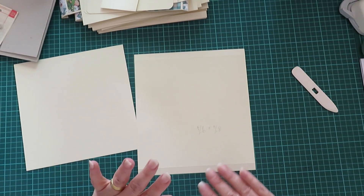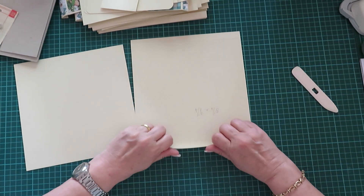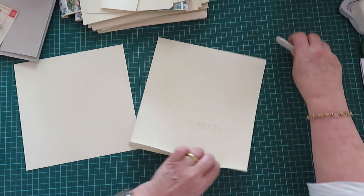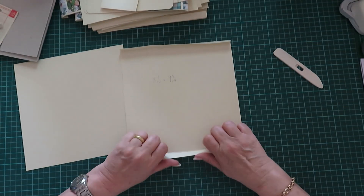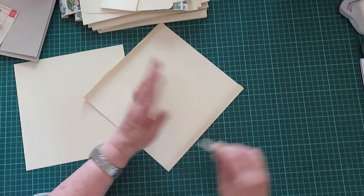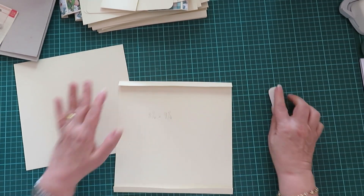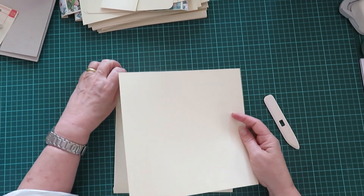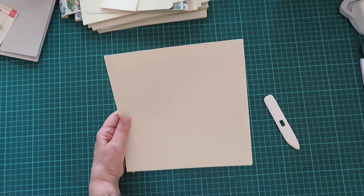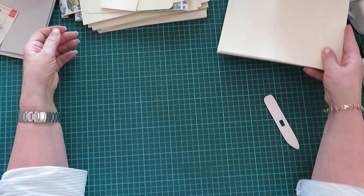This isn't really a beginner's album, by the way, because of the pop-out elements and stuff. Then you're going to fold it on both sides. If you've made many albums before, you'll know what I'm doing already. Then just put your pages together — I normally just put a paper clip on them and put them aside, and then we'll begin working on these pages.